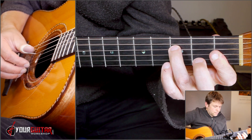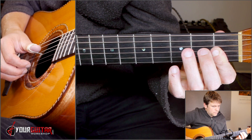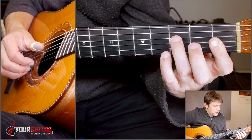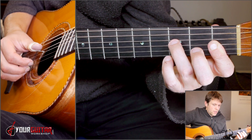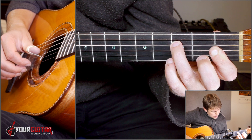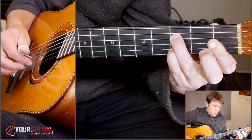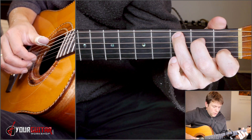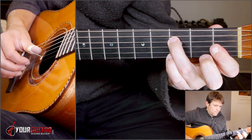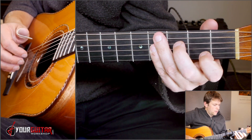Then you go to an F minor. I have your index finger as a small bar on G, B, and E in first position. Ring finger is in third of D. You play just D and E together. Then you play G, and then put your pinky in third of B. Then you go back to your C chord, and you play A, G, B, G. So from that bar: three, four.